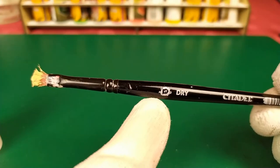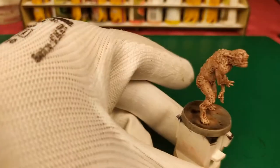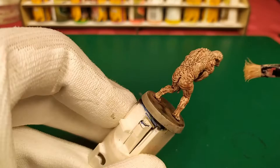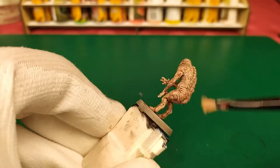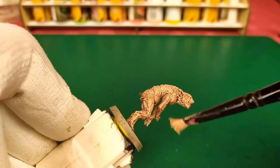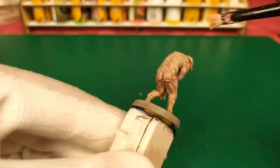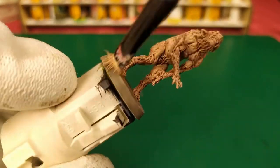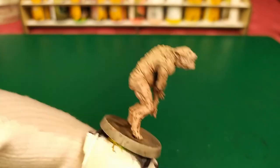Always using a special dry brush — Citadel size small. And we get this final result.